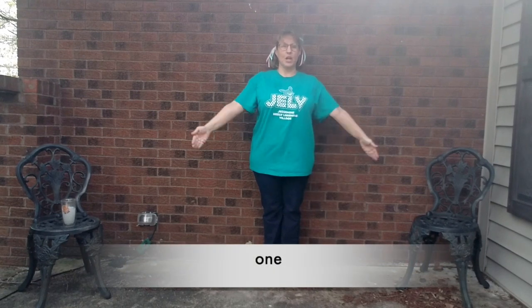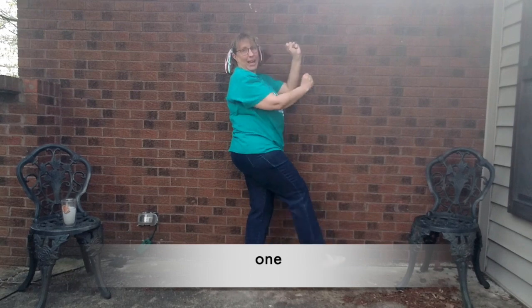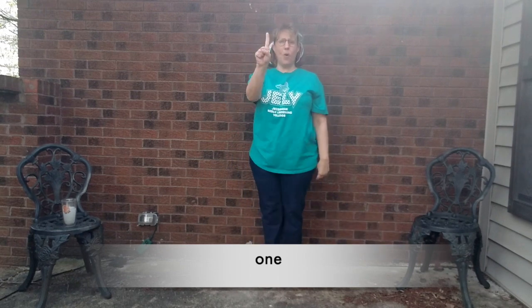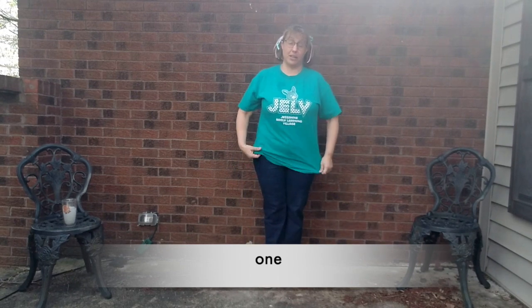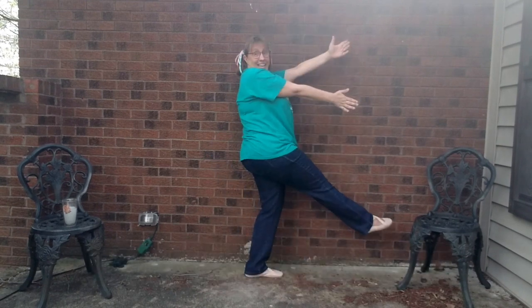One to ten. Number one: O-N-E. Make a capital E — because I don't know how to make a lowercase e. Let's do that again. Number one: O-N-E. One.